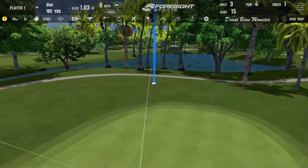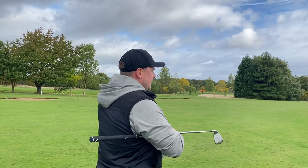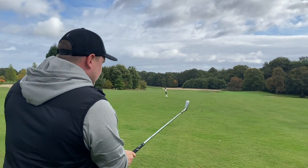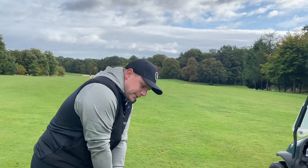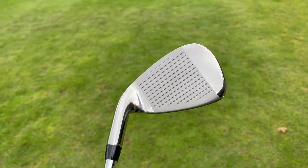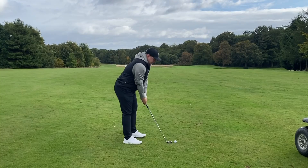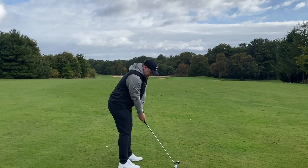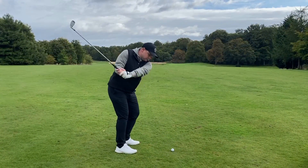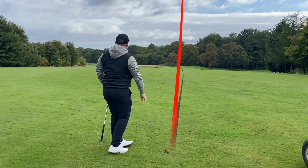We've got 140 yards — I've got a 9 iron and I'm just going to try and hit the middle of the green. These feel really weighted and heavy. We did go for the steel shafts. The head design actually looks, in a strange way, quite beautiful. Wind's off the right, which is actually helping us with that flag location. Oh, that is so good — all over it as well.